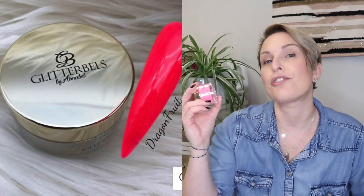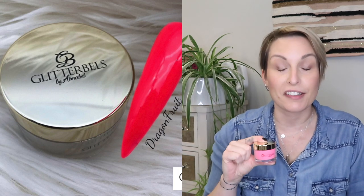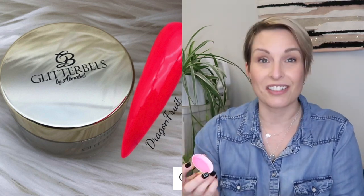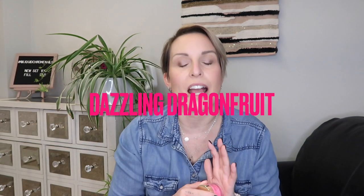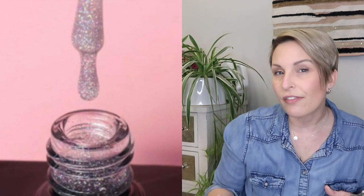Last on the list — this was really hard to choose — I did pick Dragon Fruit. Dragon Fruit was one of the very first Glitter Bells powders that I ordered, so there's a special place for this one. It's bright, it's intense, it is so pretty. There is also a Dragon Fruit shimmer version, and the hollow top coat can add the same type of shimmer, so look around the website and see what you'd like.